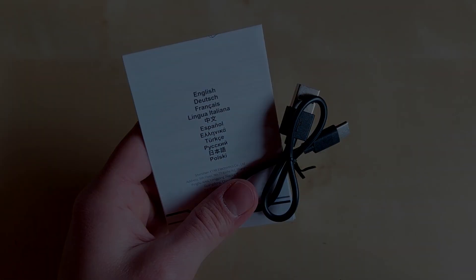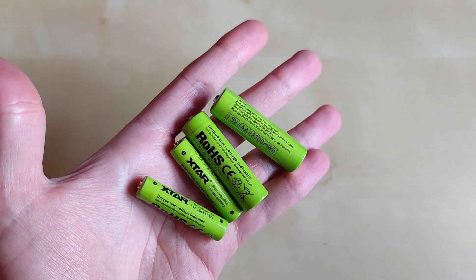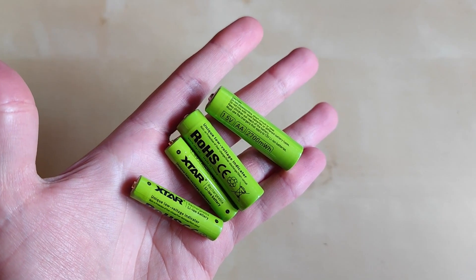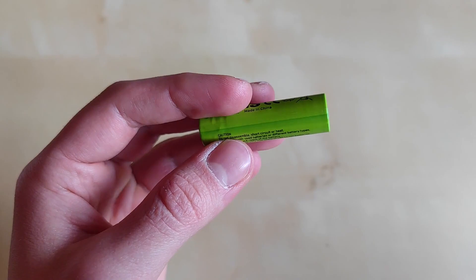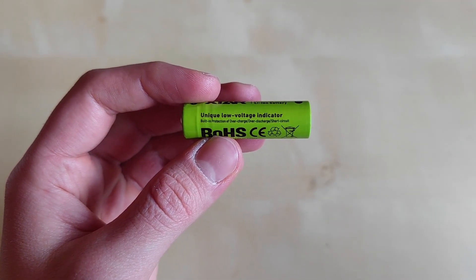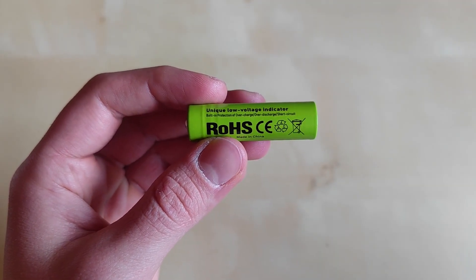Also included is a USB to USB-C charging cable. Xtar also sent some AA and AAA batteries to test the charger. These are 1.5V AA-size batteries using LiIon technology, and they feature the unique low-voltage indicator to show you when the battery needs to be charged.